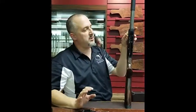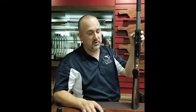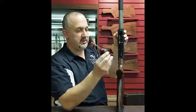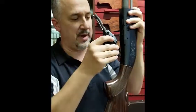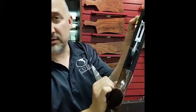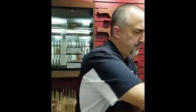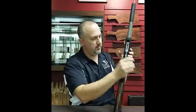Now you can put your trigger assembly back in. Whenever you take the trigger assembly in or out, you're going to want to hold in the bolt release button to make sure that it clears your carrier. Tilt it in — that bushing goes in the back as a whole. Tilt it in and force it back, making sure that it mates up correctly in the back of the receiver. Line everything up and put your trigger plate retaining pin back in.